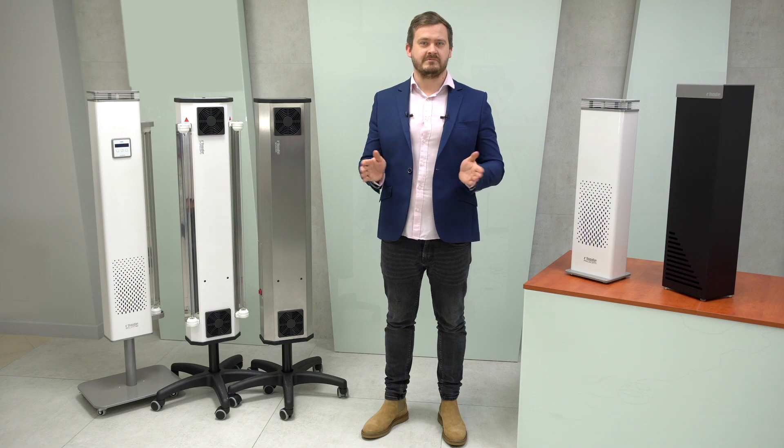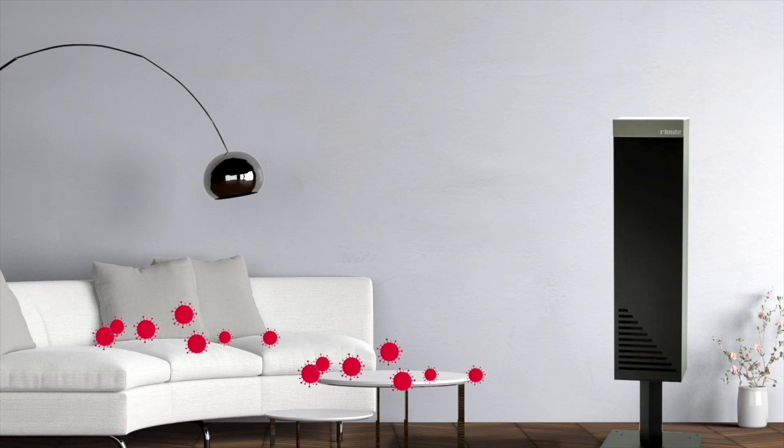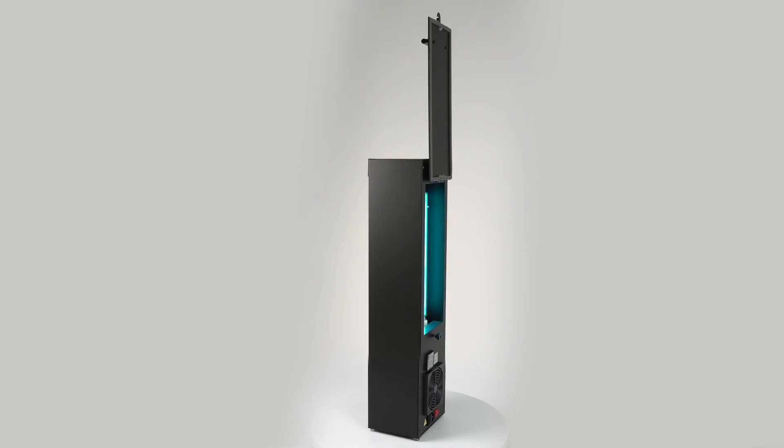We will start our presentation with the box model. Its modern design with the style of a cube, with elements made of aluminum covered with metallic varnish, makes the device fit perfectly in any room. The box is available in a single function version intended for air sterilization, as well as a version with an open panel which allows direct irradiation. Unlike other structures, the panel is not removable, but hinged.